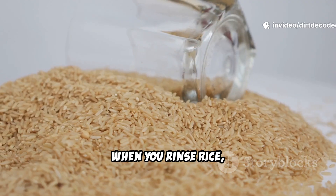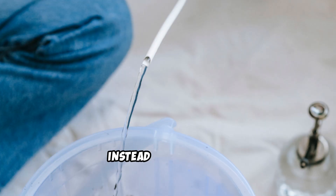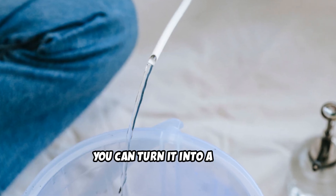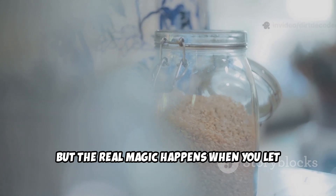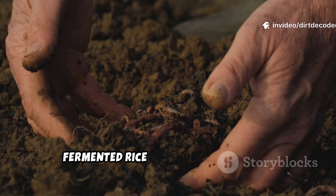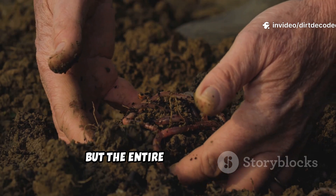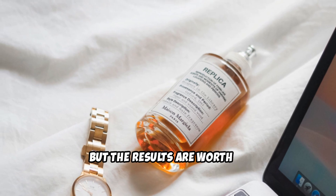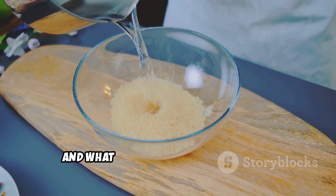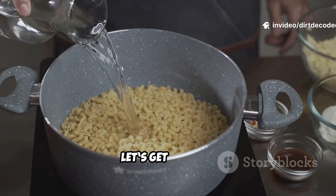When you rinse rice, you're washing away starches, vitamins, and minerals — things plants crave. Instead of wasting it, you can turn it into a mild, instant fertilizer. But the real magic happens when you let that water ferment. Fermented rice water creates a living tonic that feeds not just the plant, but the entire soil ecosystem. The fermented version takes a little more time, but the results are worth it. Let's see how to make both and what they can do for your plants. Ready to turn kitchen waste into garden gold?